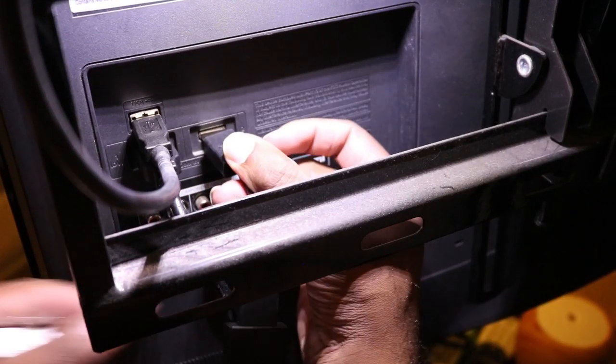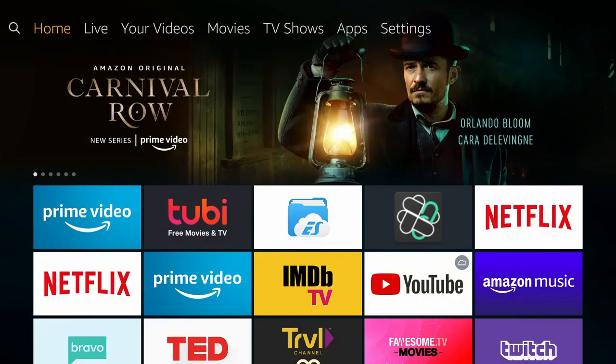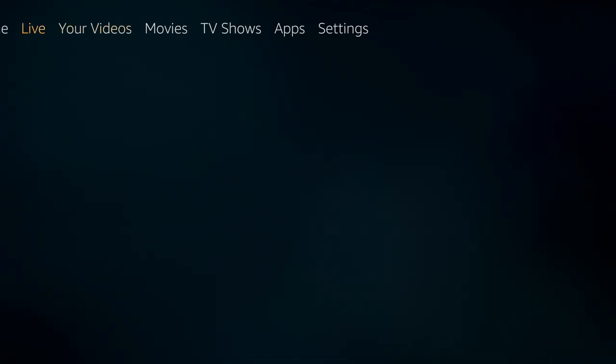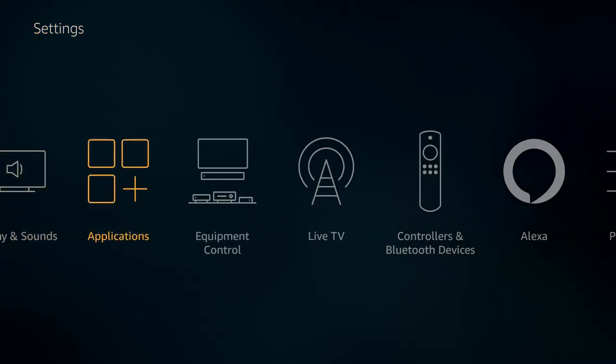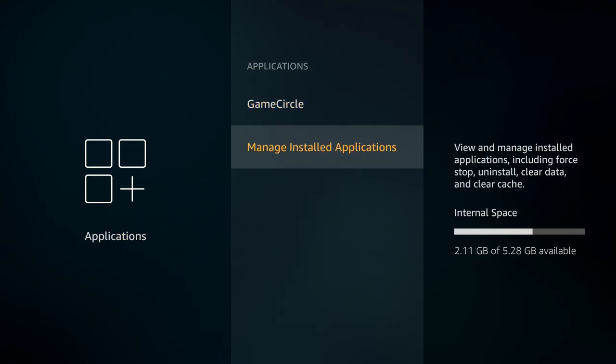Plug your Fire Stick into the back of the TV and load the device up. Go to Settings, then down to Applications, then Manage Installed. You'll see your internal space — your Fire Stick only has five gigs available.